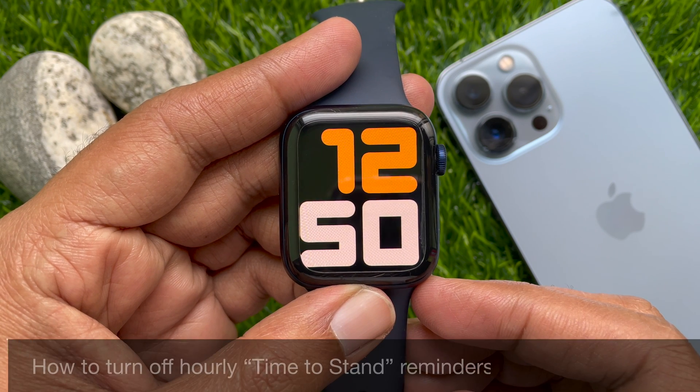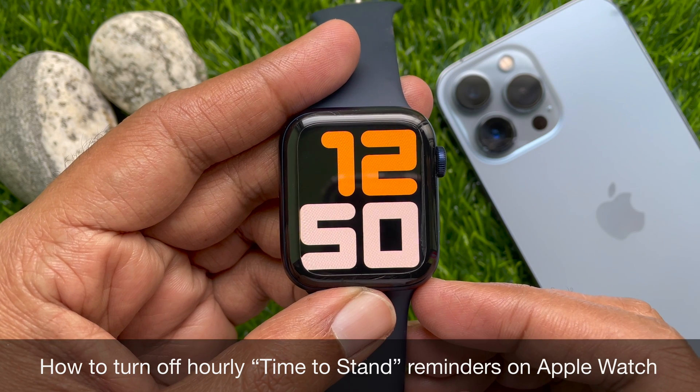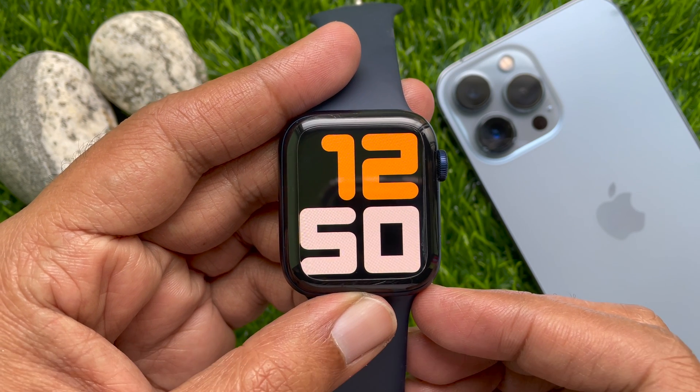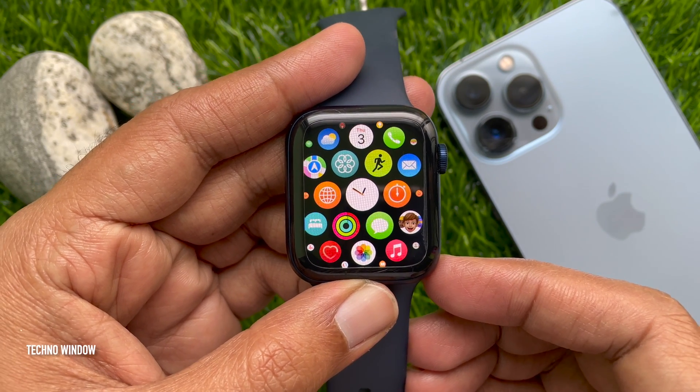Hello everyone, today I would like to show you how to turn off hourly time to stand reminders on Apple Watch. Let's have a look. First, press the Digital Crown button to access the app screen.